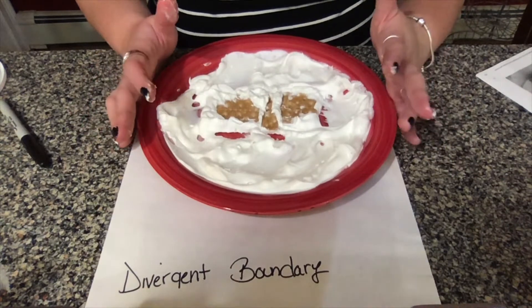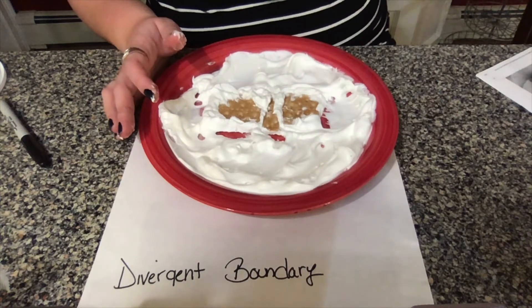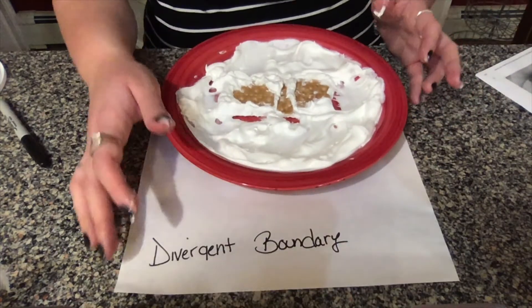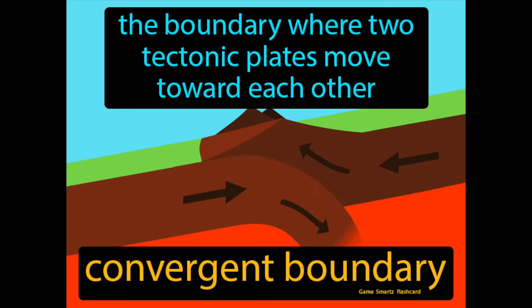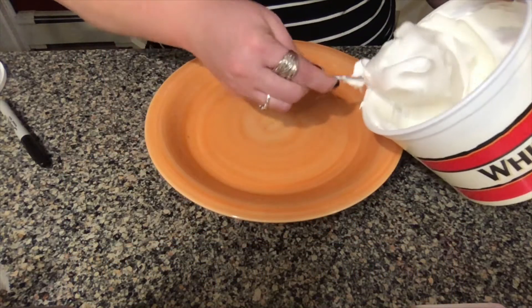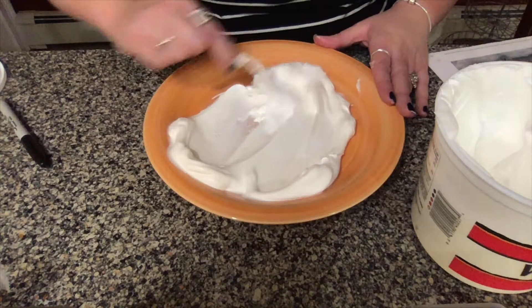If you want to keep playing with your divergent boundary, feel free to pause this video and come back when you're done. The last boundary we're going to talk about today is called the convergent boundary. These are the final type of boundary and they occur when two plates move towards each other. Once again, take a nice scoop of whipped cream, put it on your plate, and push it all around to create the mantle.